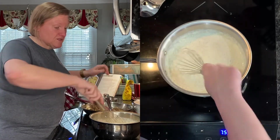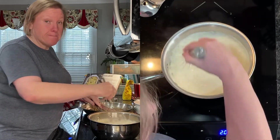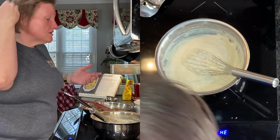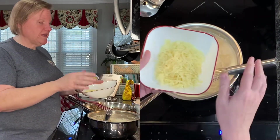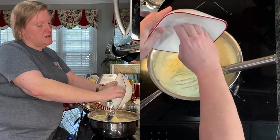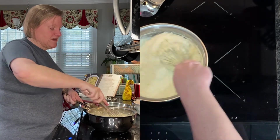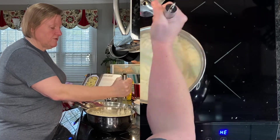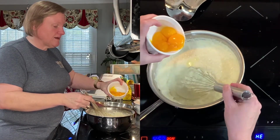Now I'm going to turn this down to low and whisk this constantly for about 10 minutes until it thickens up. It's been about 10 minutes and honestly my hand hurts, my arm hurts — just done with whisking. So I'm going to turn off the heat. I'm going to add some more unsalted butter and some grated cheddar cheese — this is the same white cheddar I had for the biscuits we made recently. I'm going to whisk these in off the heat until butter is all melted and cheese is all incorporated. Now I'm going to add my egg yolks, one at a time.